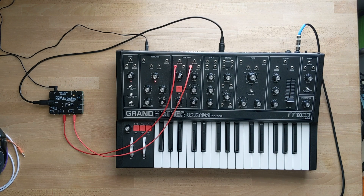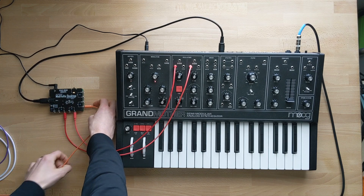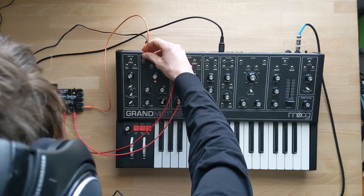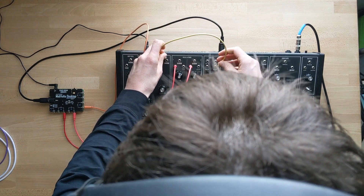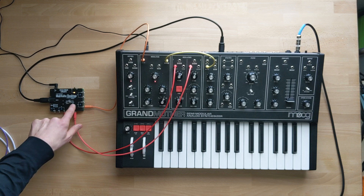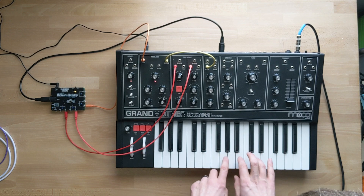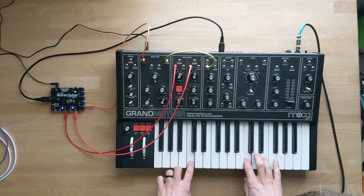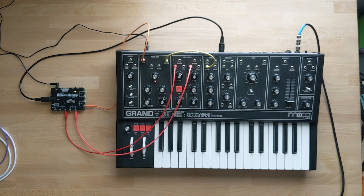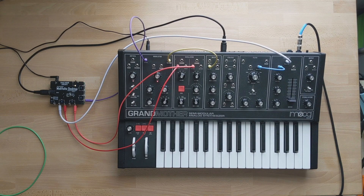Next, let's do three-voice polyphony. We're going to go the CV out of V2 into the right end of the modulation section, and then wave out to noise in. I've already tuned the oscillator, so we don't need to do that. We'll switch it to poly3 — it's on the B side so we'll need to push this down. With the Moog Grandmother you can't get true polyphony because you only have one VCA, but just using the one envelope you can still get some pretty cool results.